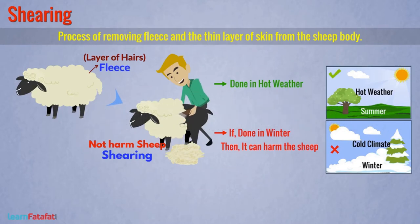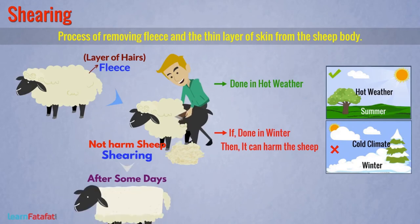However, in hot weather, they can remain safe even if there is no protective layer. After shearing, the skin rebuilds in some days and the hair starts growing again. Shearing provides fibers.